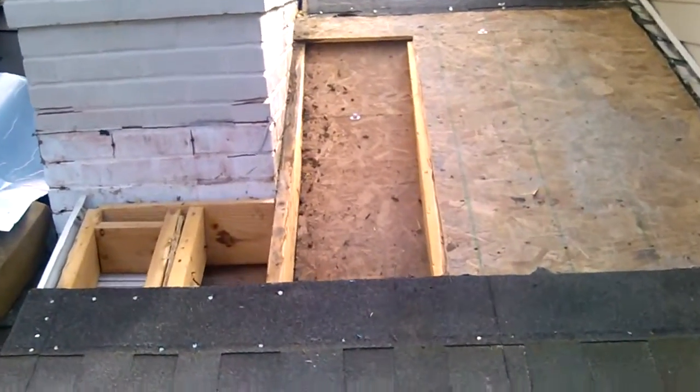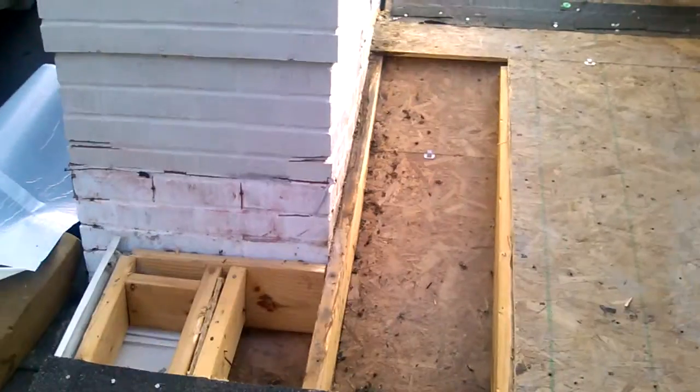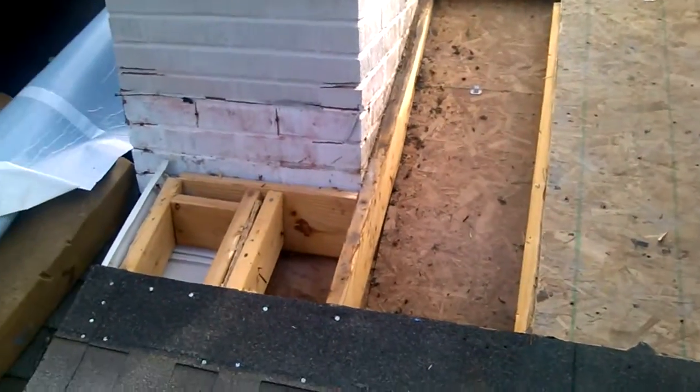Middle C Contracting. This is Jeffrey Cleveland. We've got the wood out — the damaged wood there. We're going to go ahead and replace that.